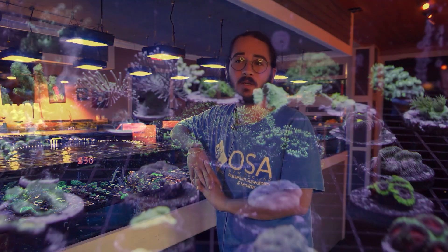Hey there, Eli here from OSA Coventry coming at you again with another episode of 'What Is a Coral,' where we're going to try to crack at another species of coral to get some familiarity with it in the hobby. Today I wanted to hit on one of my favorite soft corals, which happens to be blue sympodium.